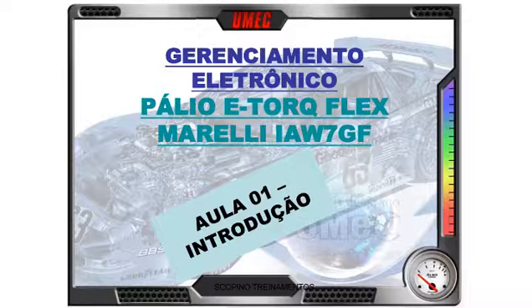Hoje, aula de número 1, aula de introdução do Palio E-Torque, que é algo ainda novo no mercado. Os Palios — não só Palio, como toda a família: Estrada, Siena, Weekend, Perua — alguns já estão com o motor E-Torque, uma nova geração de motores da linha Fiat, com injeção eletrônica com alguns diferenciais que iremos estudar nos próximos capítulos, começando com a aula de hoje aqui no seu UMEC.